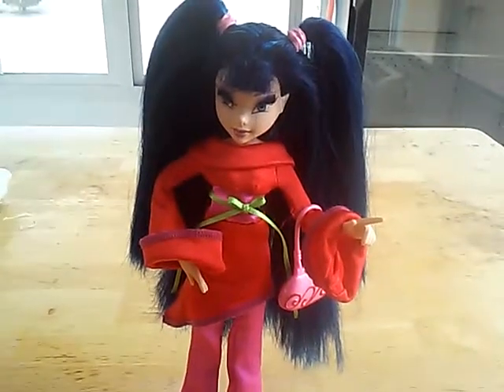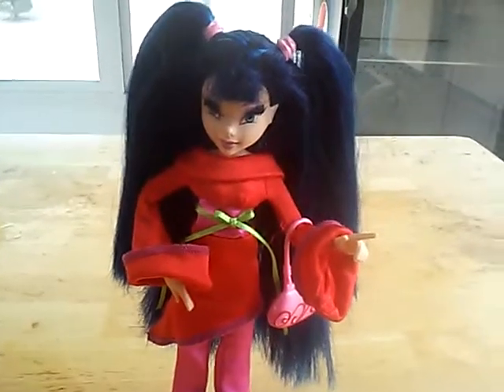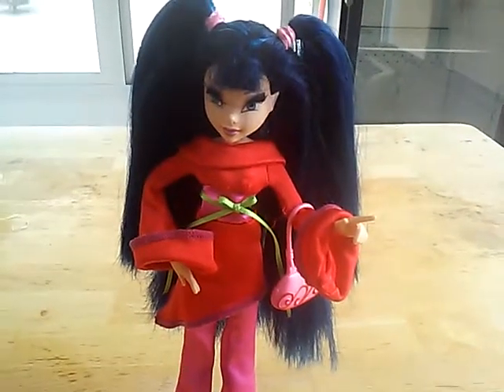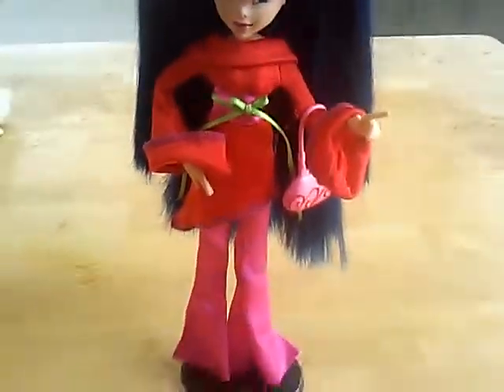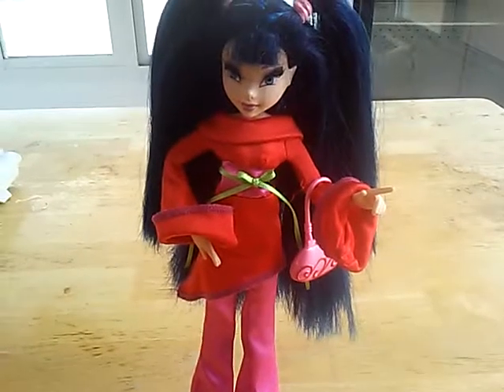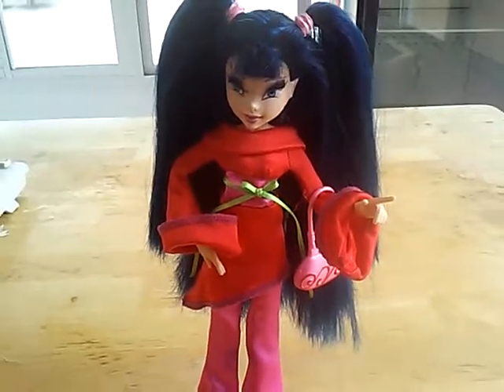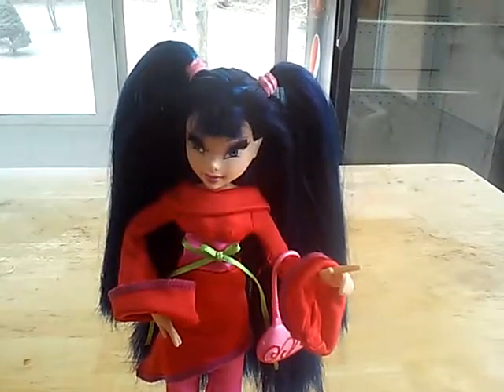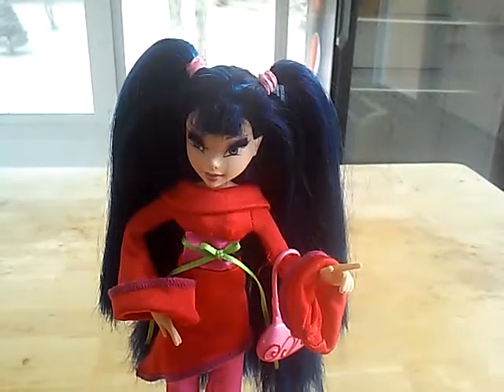Hi guys, welcome back to my channel. This is my third and final review for right now, but I might do more doll reviews later. Anyway, this is my Enchantix Musa — my Glam Magic Enchantix Musa.